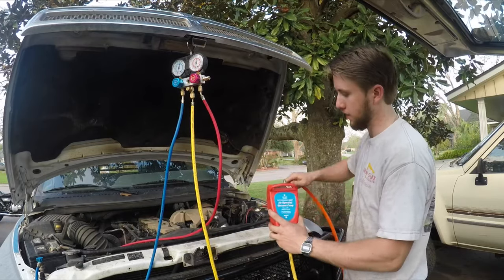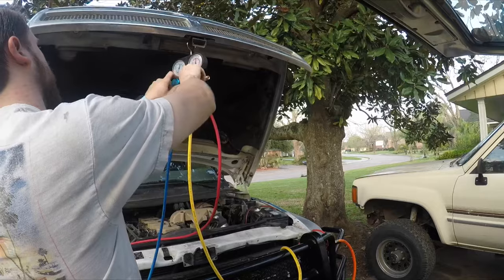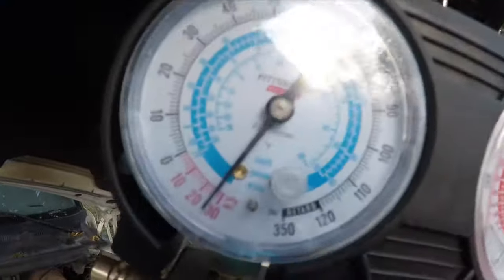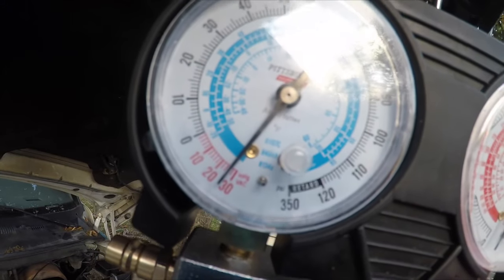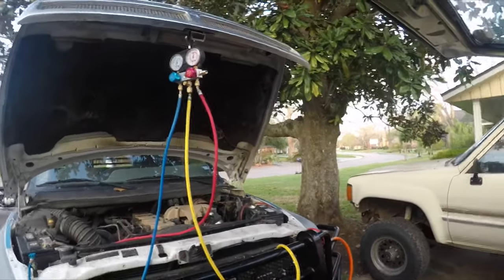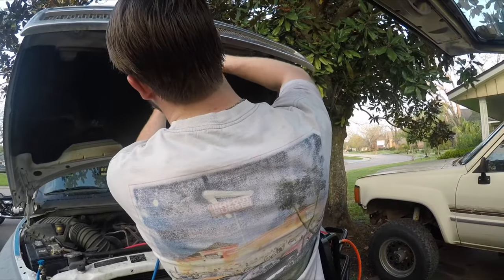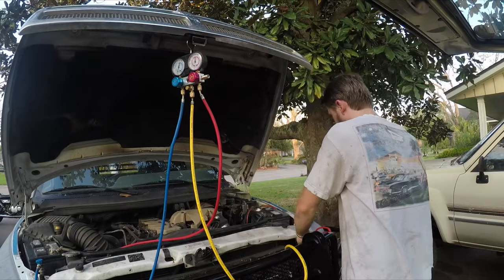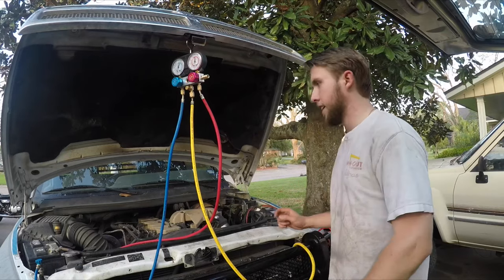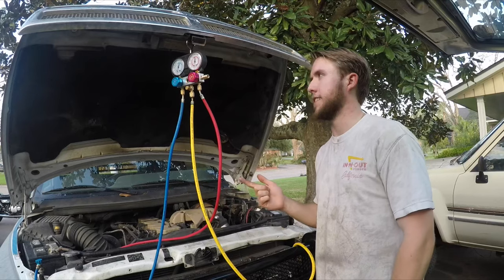So now I'm going to put a vacuum on it with this $7 Harbor Freight vacuum pump. You'll want a lot more than that, probably 30 minutes, but I had it actually vacuumed and I know it holds vacuum, so at this point I'm just getting moisture out of the system so I can charge it.